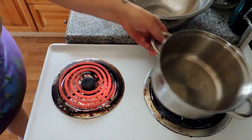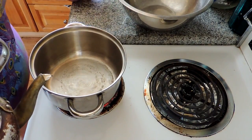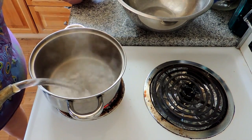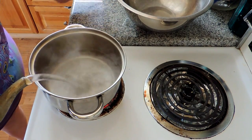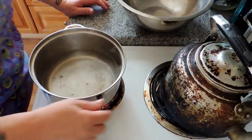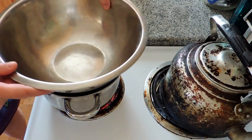Let's get started. First off, I do it in a double boiler because I don't like to scorch my milk, so we're going to put some hot water in the bottom of this pot. I don't have a double boiler this small, so I'm just going to use a pot and a bowl.